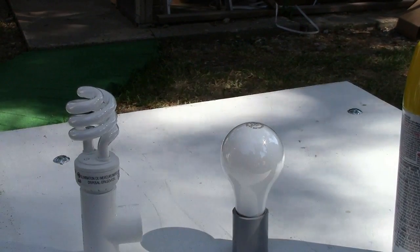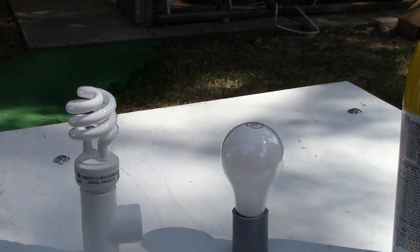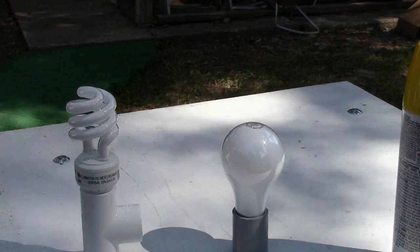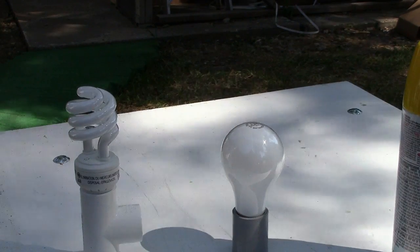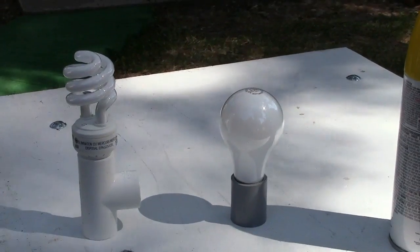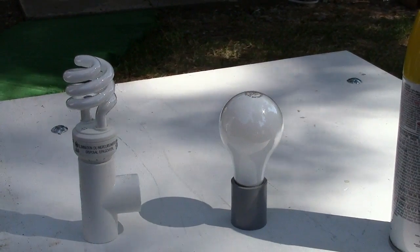I don't know about you, but buying bug lights — those yellow light bulbs — gosh, I can't believe how expensive they are. Let me give you a little piece of advice and maybe a little piece of what I do with them.